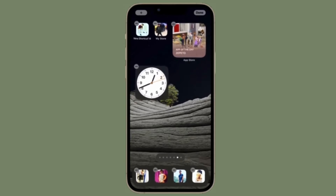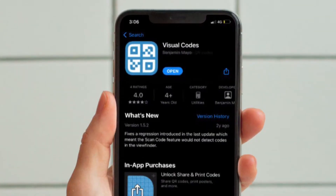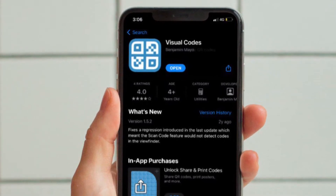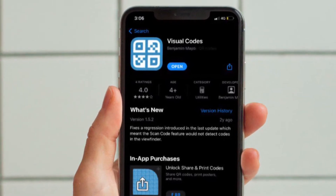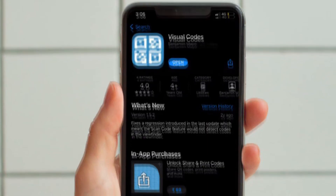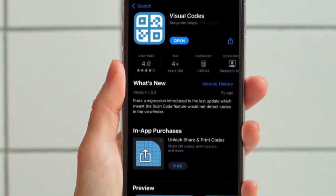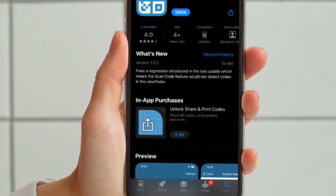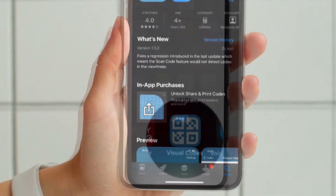It's worth pointing out that in this guide, we have used a third-party app called Visual Codes that allows you to generate a QR code on your iPhone or iPad. This app is available for free and it supports iOS 12 or later. Therefore, make sure to download the Visual Codes app on your iPhone or iPad.